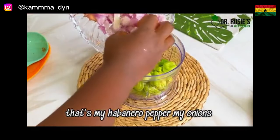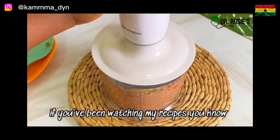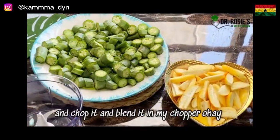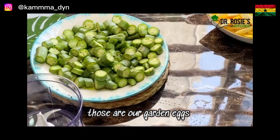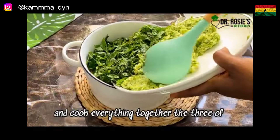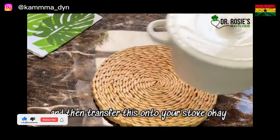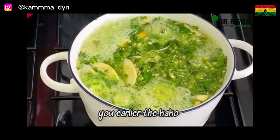We're going to blend our vegetables — habanero peppers, onions, and tomatoes. When it comes to okra, I blend everything together, so I'll go ahead and chop the okra and blend it in my chopper. Those are garden eggs which have been sliced already. I'll cook everything together, add some water, cover it, and transfer onto the stove.